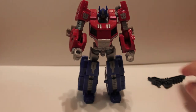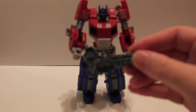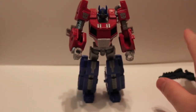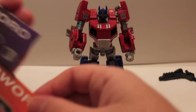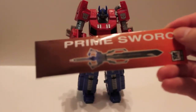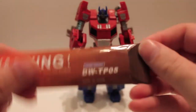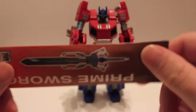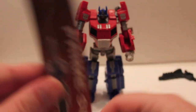So continuing from my review of this figure — we were talking about his gun and how kind of crappy it is. Let's give this guy some different weapons. Let's take a look at Dr. Wu's Prime Sword, DW for Dr. Wu, TP05 — this is just their own little cool guy thing that they decided to do.